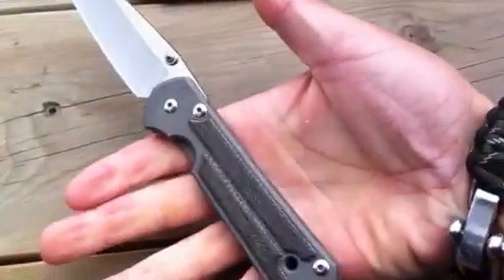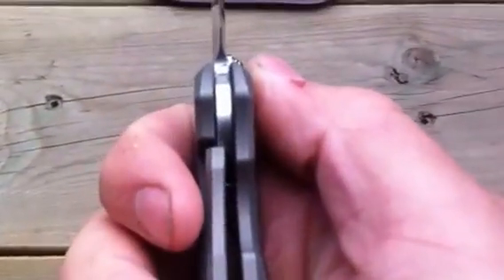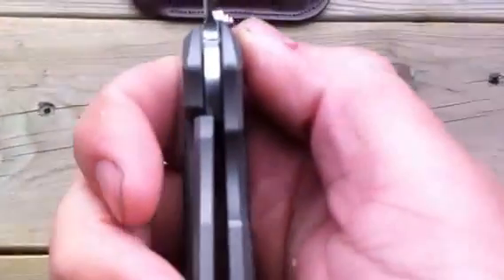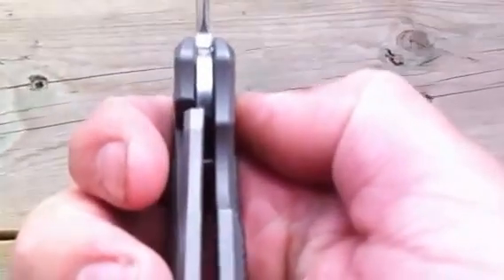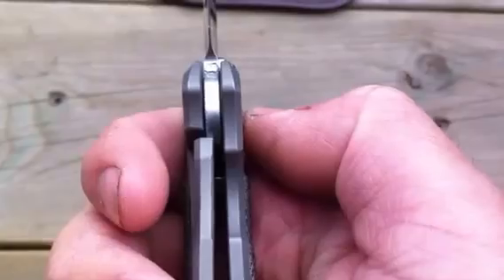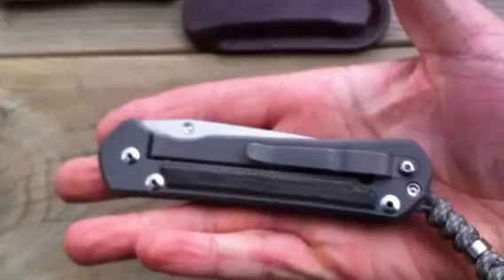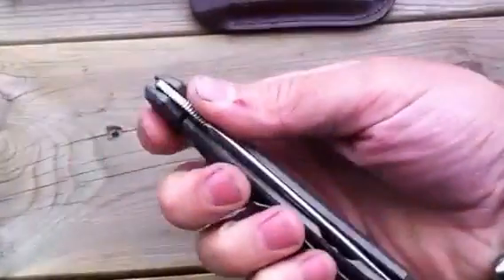Nice rounded spine, everything you could expect from a Sebenza. Lock up on this one is right there — I think it's under 50%. Solid as a rock, as always.